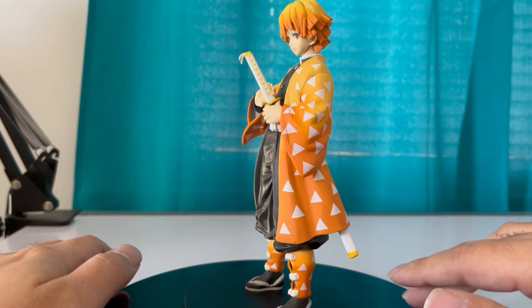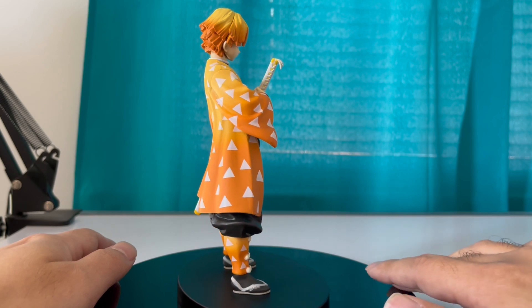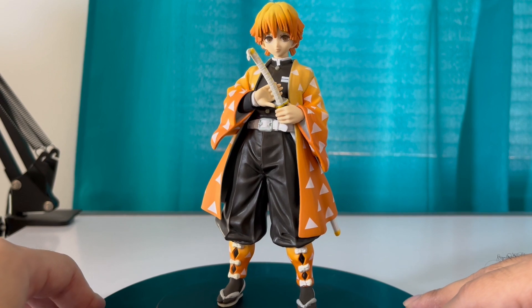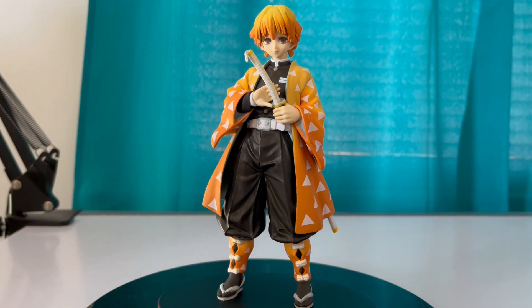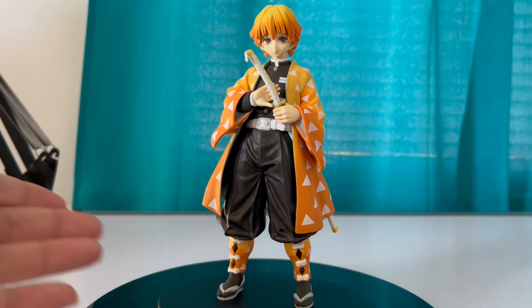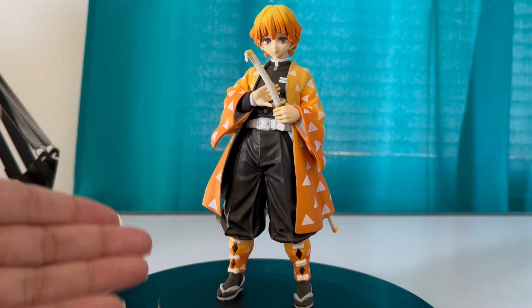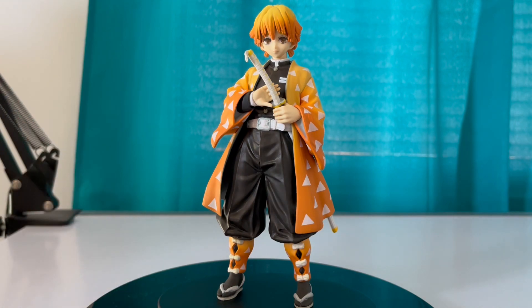So let's rotate him one more time — one more time, rotate him. Let's put him in the front now. Yeah, there's nothing I can say other than this is a nice figure. You should pick it up for his price — 25 bucks makes a nice gift for anyone that's a fan of Demon Slayer or a fan of Zenitsu. Thanks for watching.